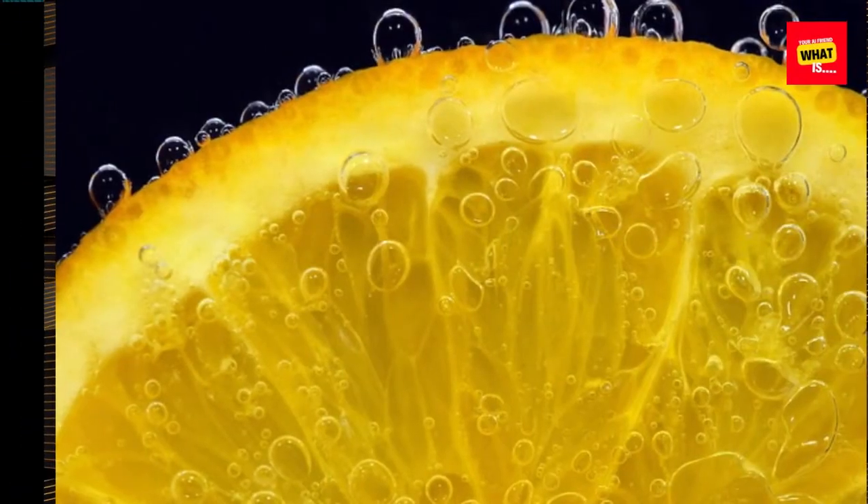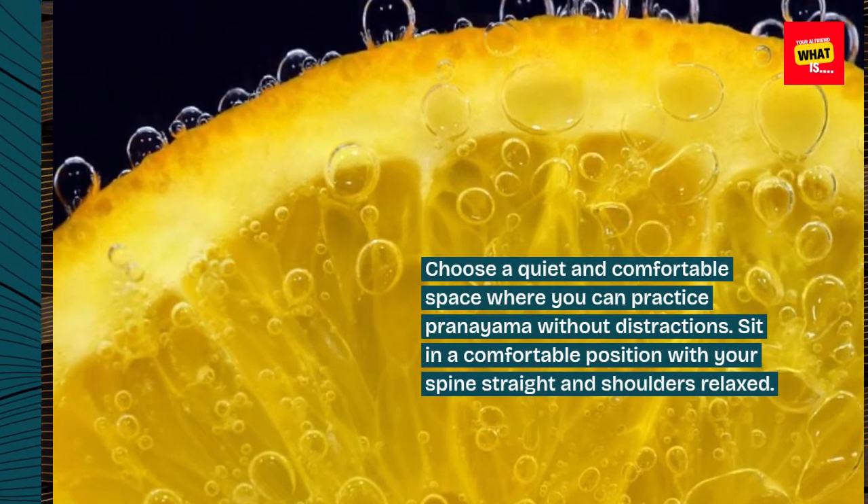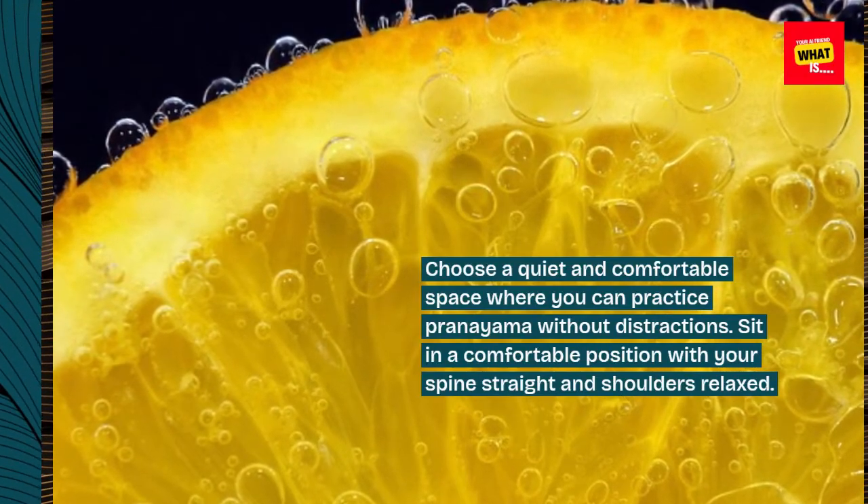Step 1: Find a quiet space. Choose a quiet and comfortable space where you can practice pranayama without distractions. Sit in a comfortable position with your spine straight and shoulders relaxed.